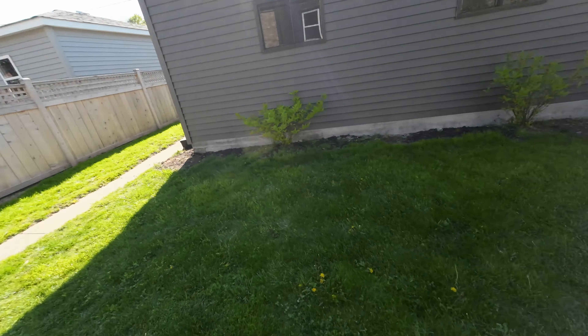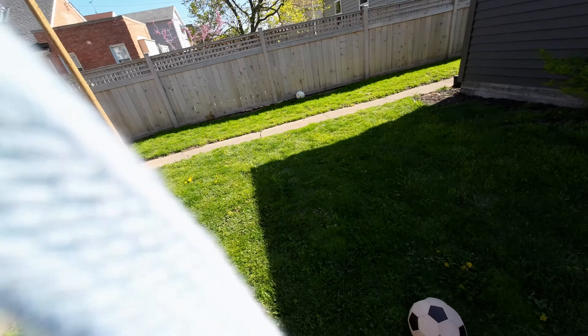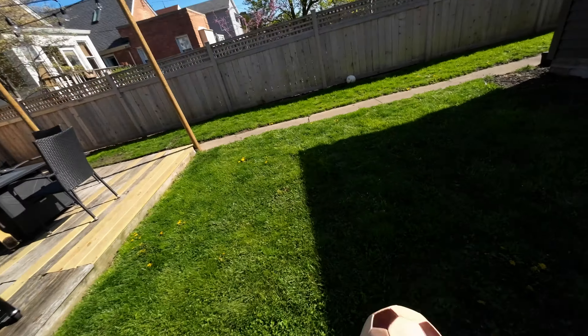What's up guys? You know me, my name is Saxon, and yeah, this is just me having a kickabout.